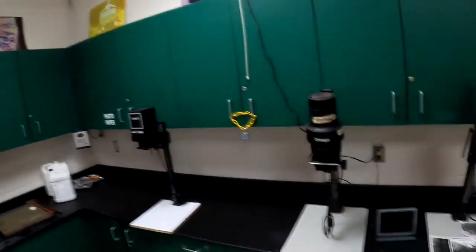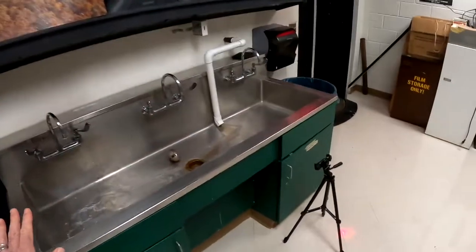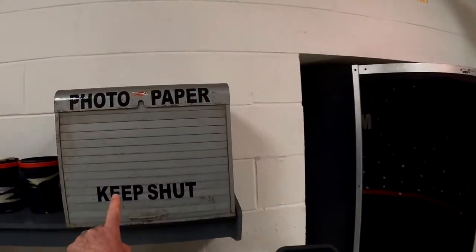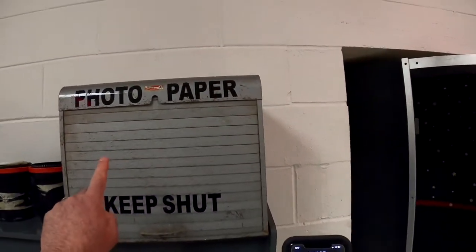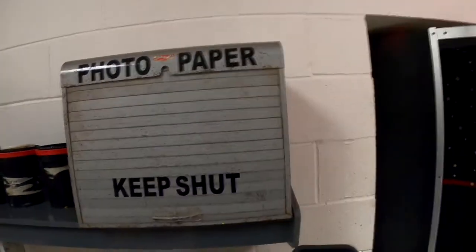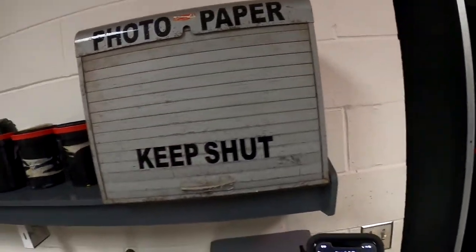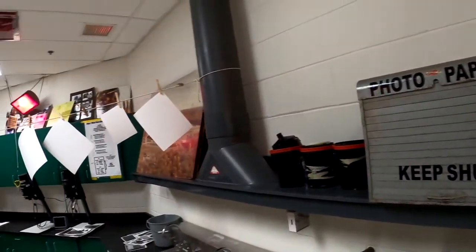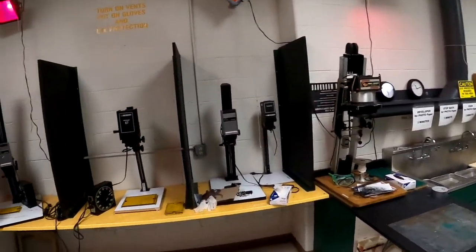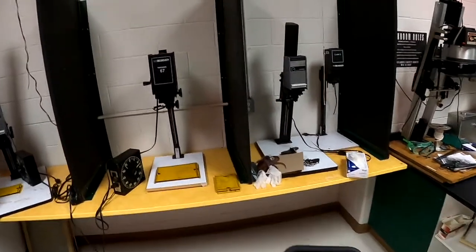Taking a turn around the darkroom, you can see other enlargers and the other sink we'll use to develop film. Then we have our photo paper safe — this is always kept shut. We open it only very briefly under red light, snatch a piece of paper out, and make sure we shut it again so we don't expose all the raw photo paper. That's a basic tour of the darkroom — let's go take a closer look at one of the enlargers.